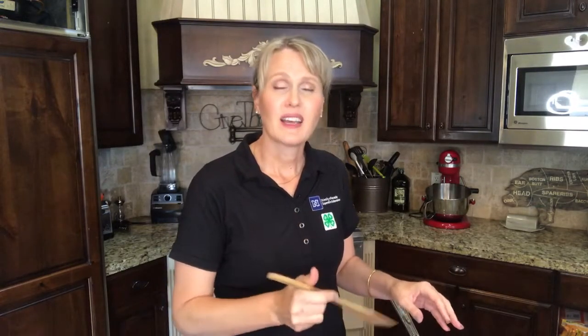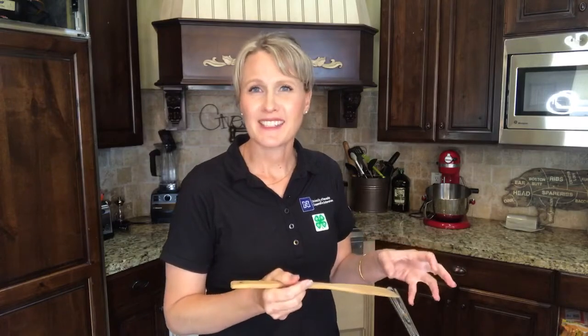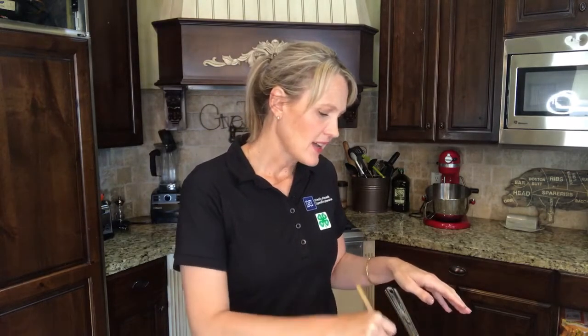I'm going to start heating this on the stove and mashing it up with my spoon. Some people like a really fine consistency and will put this in the blender as it gets heated through. I like it a little chunkier, a little more rustic — but that's just personal preference. I'm going to stick this on the heat and show you what it looks like in just a second.